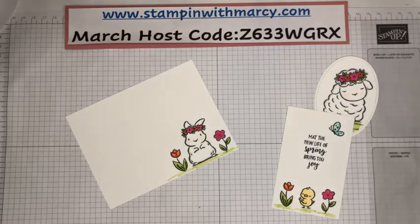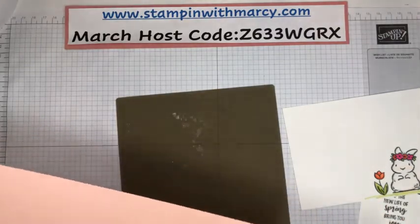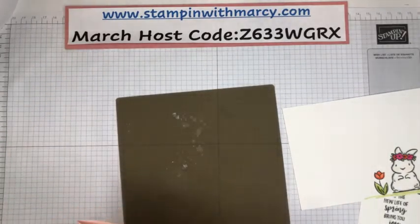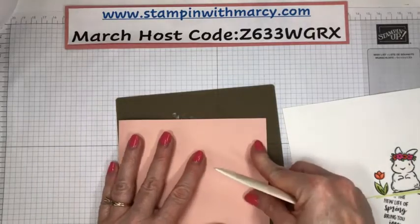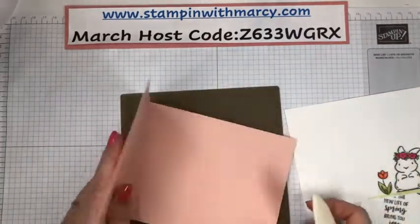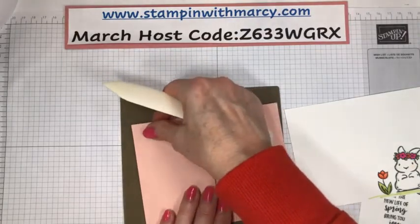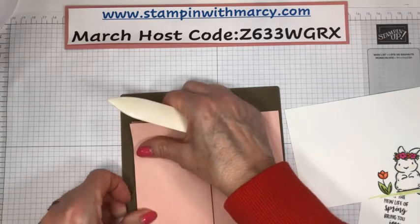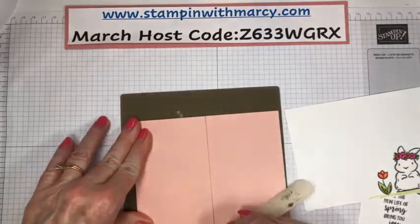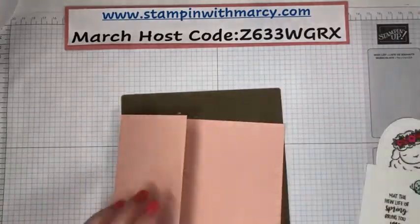Let's bring in our silver craft sheet. Here are our layers. This is four and a quarter by 11, scored at two and three quarters and five and a half. This is the beautiful Butterfly Bijou — this is where I chose my colors from. I am always going to buy the cute critter stamp sets. I love them. I find it so easy to create with them.